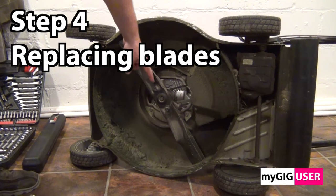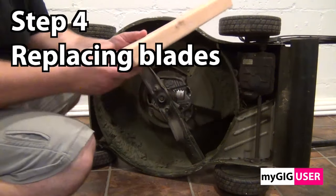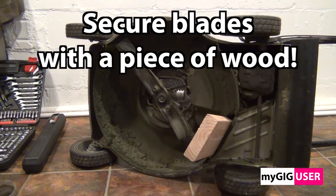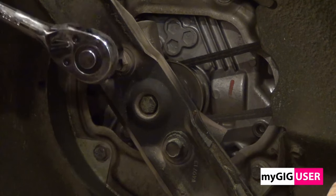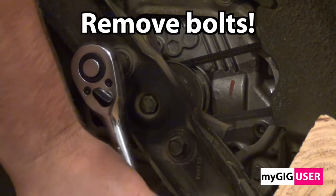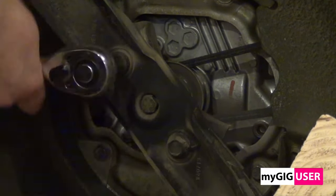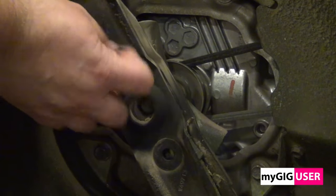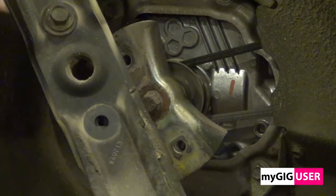Now we get to Step 4: replacement of the blades. We block the blades from spinning with a piece of wood while we loosen the bolts. When we remove the blades, we remember the installation location and position of them. We reuse the washers.